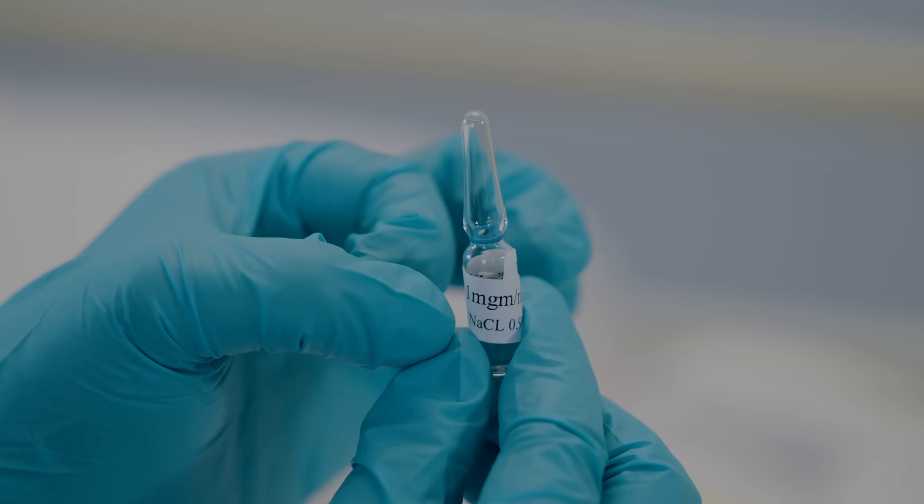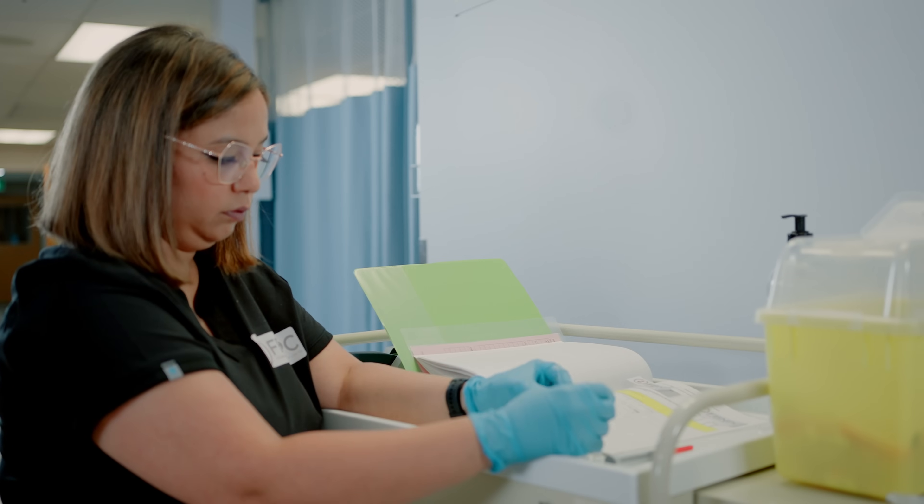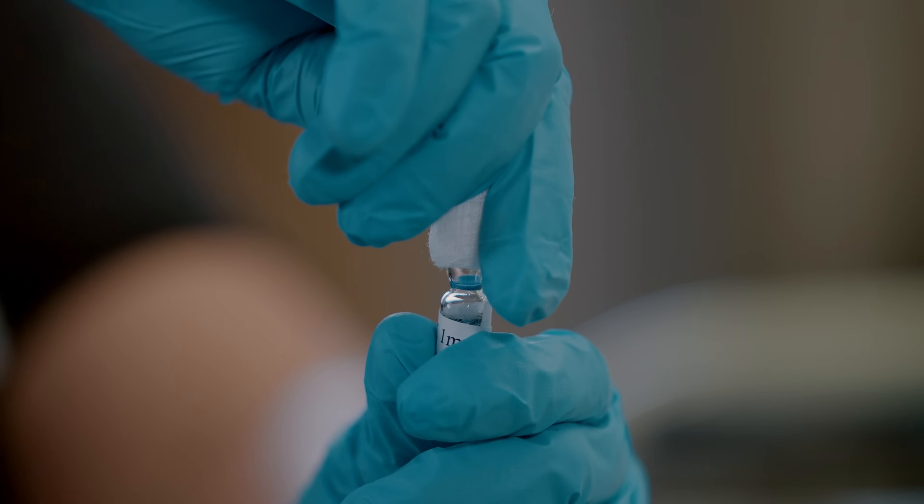You will see a little dot on the ampoule. If you see that dot, you want to wrap a gauze piece around the top of the ampoule. Or you can also use an alcohol swab to wrap it around the top of the ampoule.